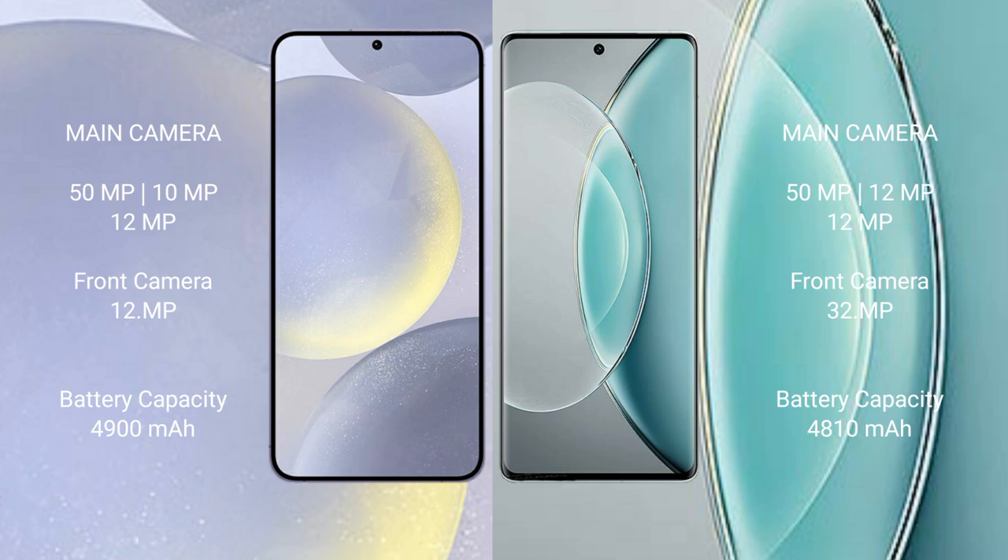The Samsung Galaxy S24 Plus has a 4900mAh battery with 45W fast charging support. The Vivo X90s has a 4810mAh battery with 120W fast charging support.